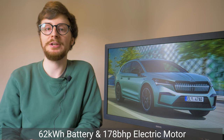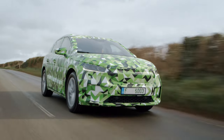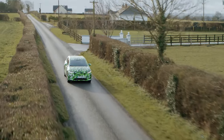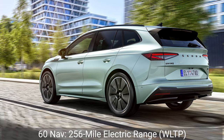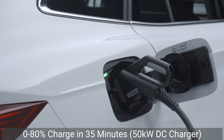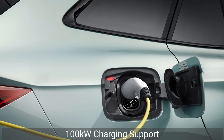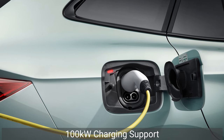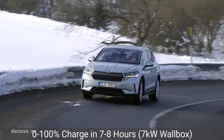The entry-level 60 NAV combines a 62kWh battery with a 178bhp electric motor, giving it a 0–62mph time of 8.7 seconds — slightly slower than the VW ID.4, which features a more powerful motor and larger battery. Expect a WLTP-tested range of 256 miles, though this is dependent on road conditions, weight and speed. The battery can be recharged from 0–80% in as little as 35 minutes from a 50kW DC rapid charger, and for an additional cost the 60 NAV can be specified to support faster 100kW charging. Most people will top up their Enyaq at home using a 7kW wallbox, which takes around 7–8 hours for a full charge.